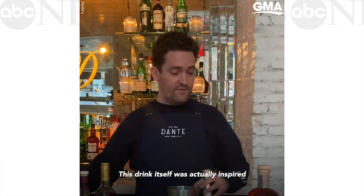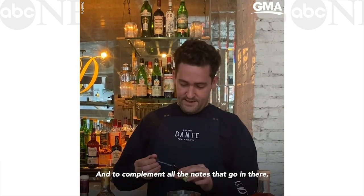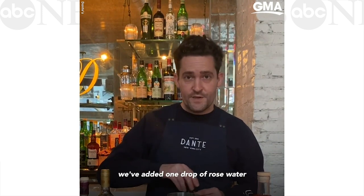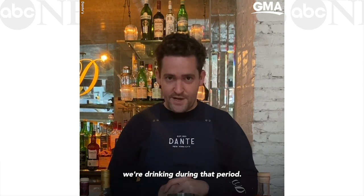This drink itself is actually inspired by a drink that was really popular in the 1920s in Paris. And to complement all the notes that go in there, we've added one drop of rose water, because the name of that drink was The Rose. It was the drink that high society in Paris were drinking during that period.